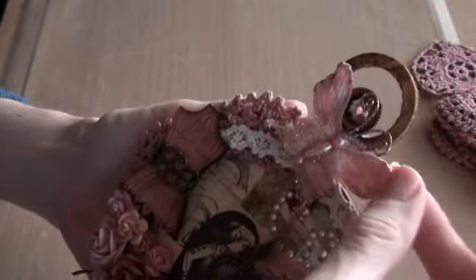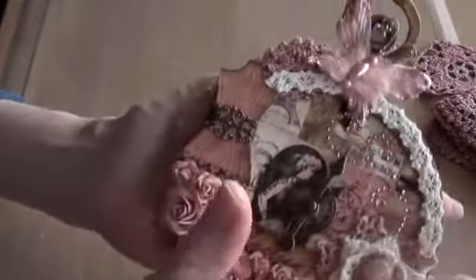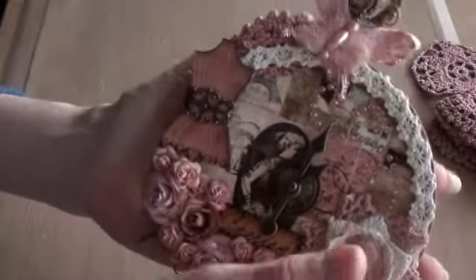I've added a Prima butterfly which I've had in my stash for quite a long time — it's from a very old Prima line. The colour just matched totally, so it was definitely going to go on there.